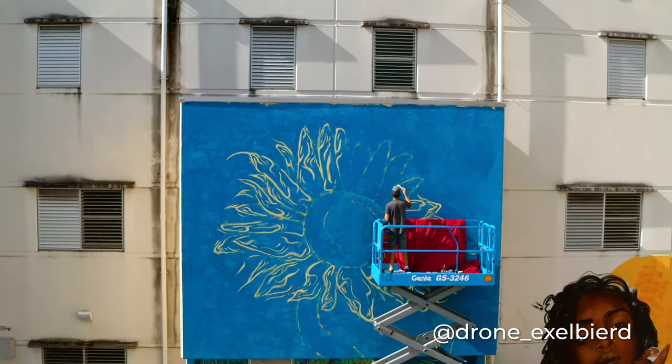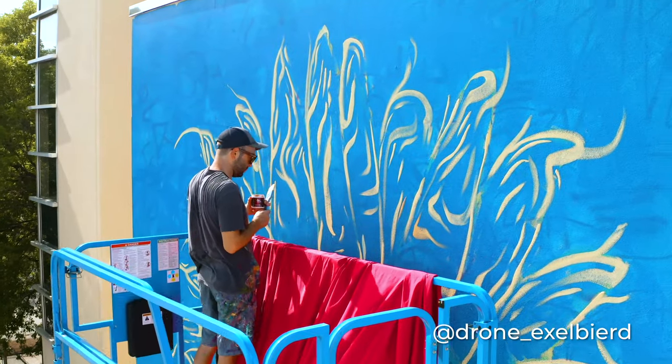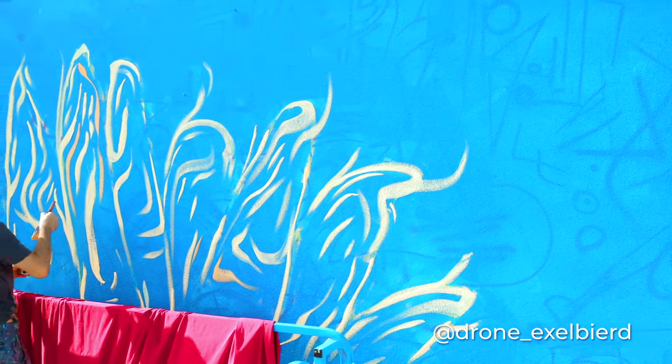I've got to give a major shout-out and thank you to Drain Excel Beard for these insane drone shots and just being so easy to work with — makes me look way, way cooler.